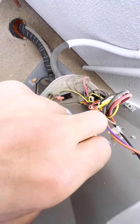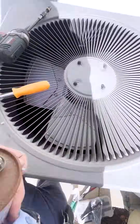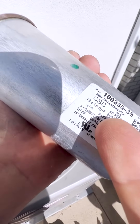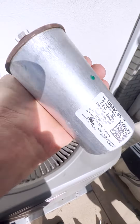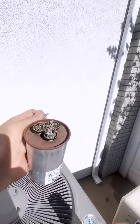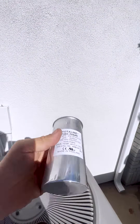Let's remove our capacitor. When we replace it, we want to make sure the new one has the same specs as the old one. This one says 70 plus 10 — 70 is the compressor side and 10 is the fan side. You can see by looking at this capacitor that it's swollen a little bit. You can also use your meter to check the capacitor.